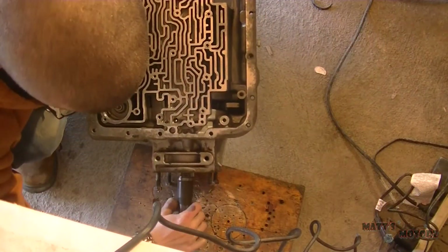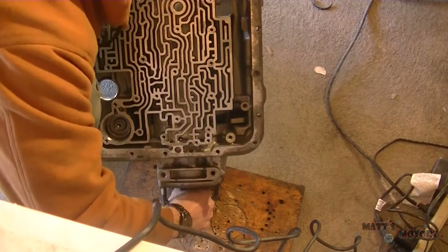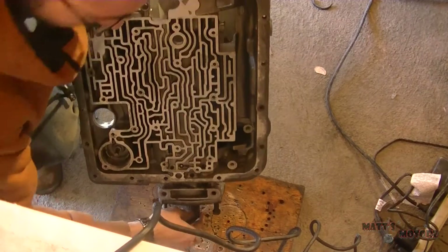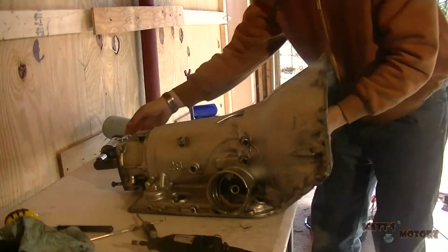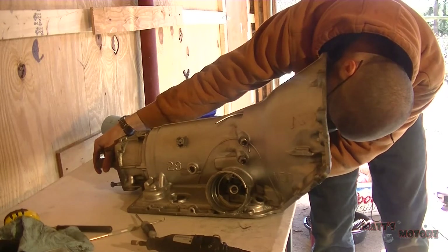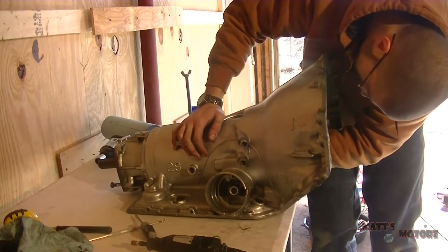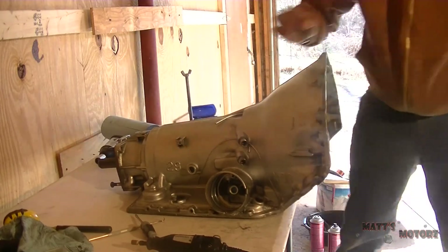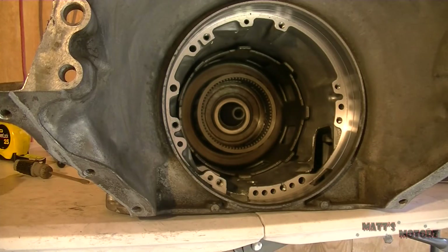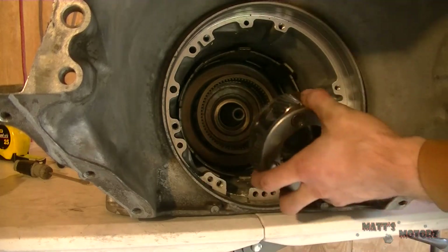I'm installing the output shaft now. It's important that you hold the gears steady so the installation of the output shaft doesn't push the gears upwards. I didn't have it on camera, but what I eventually had to do was smack the back of the output shaft with a piece of wood while holding the gears, and then also smack through the gears with the piece of wood just to get it all in place.